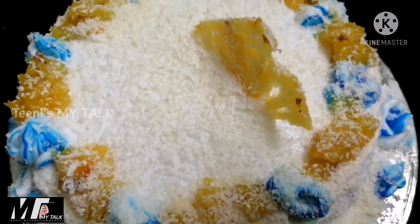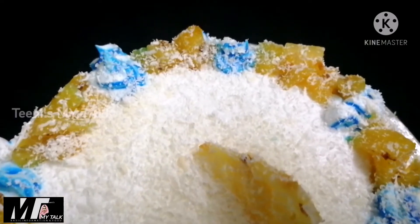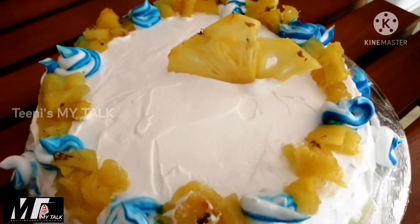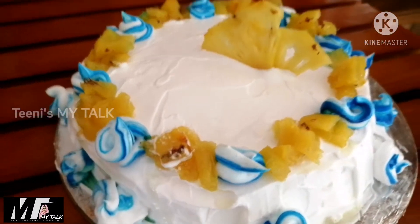Hello! You are all eating cake. I am very excited. I am going to make a pineapple cake recipe.